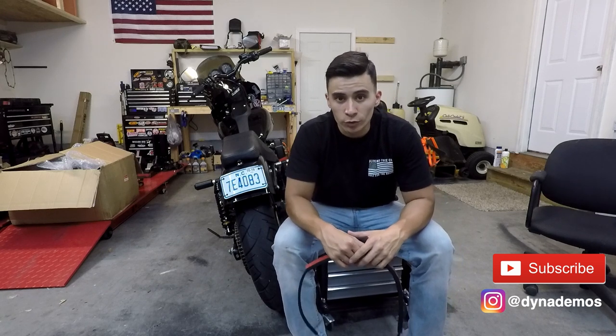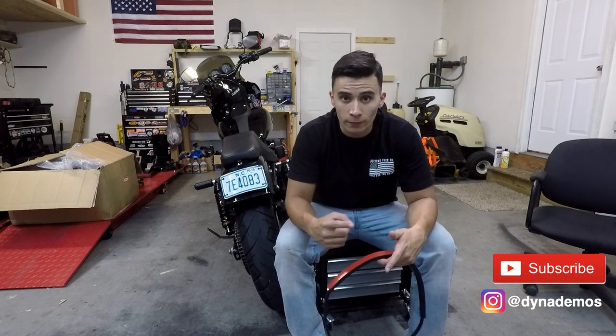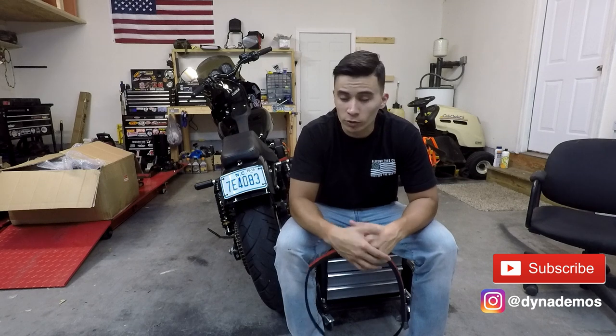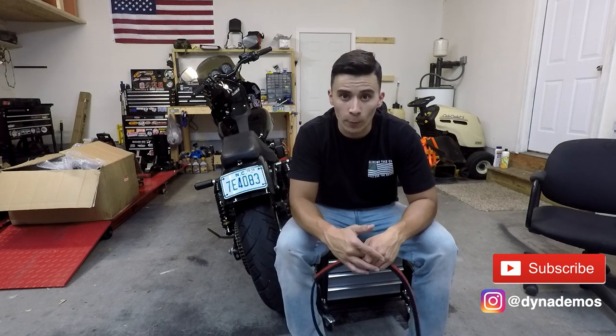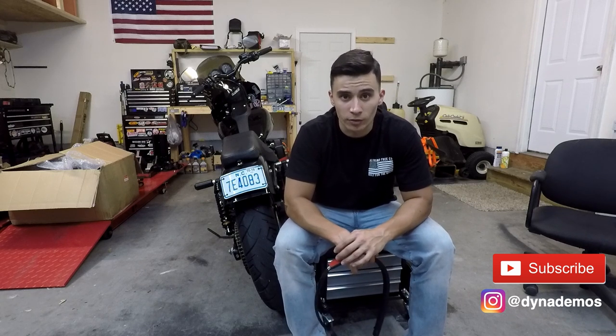Next thing I used was a V2 low profile tail light from Moons MC. They also make great products, so if you need any LED lighting for your Harley, make sure you hit those guys up. And the last thing is the full rear fender from Carbon Hub Como. Those guys are out of Como, Italy, so if you need any carbon fiber products, make sure you hit those guys up.